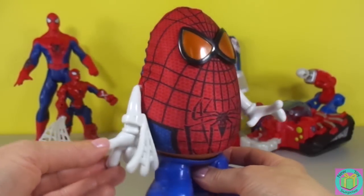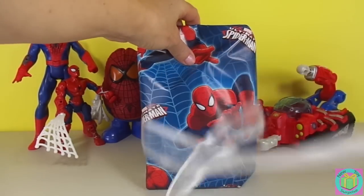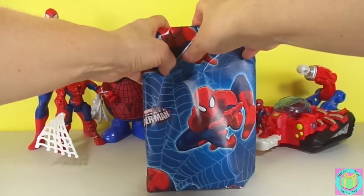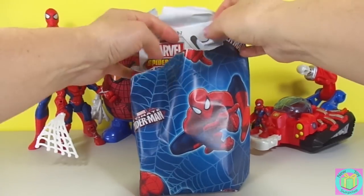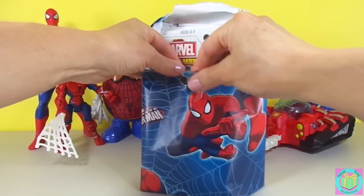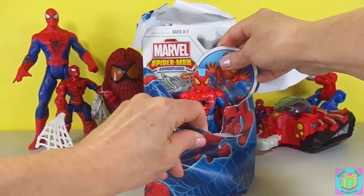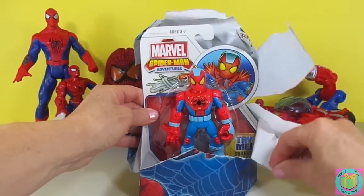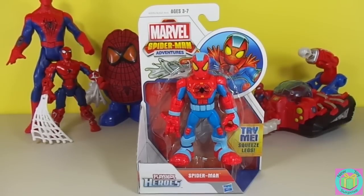Let's open up our present now! It's Marvel's Spider-Man Adventures Spider-Man.